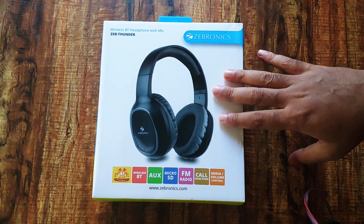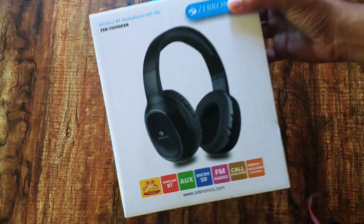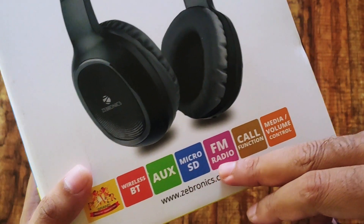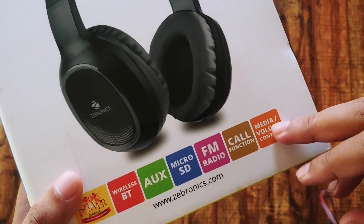This is how the package looks. It's a Bluetooth headphone with several interesting features: it has an aux-in port, micro SD card slot, FM radio, and you can use these headphones for calls and media controls.